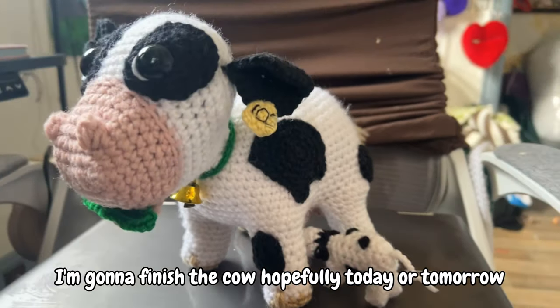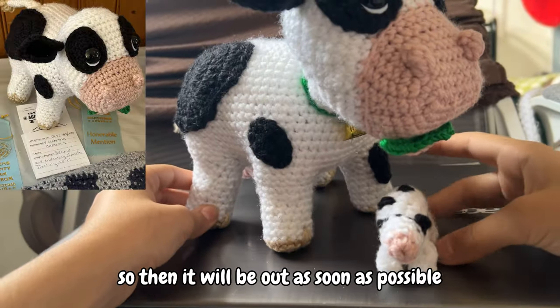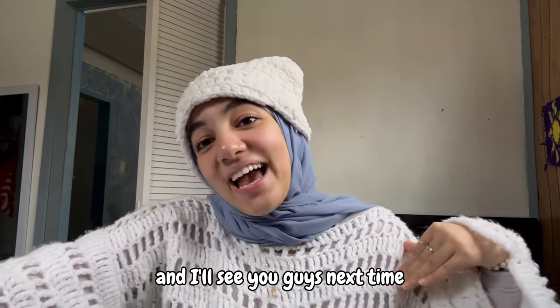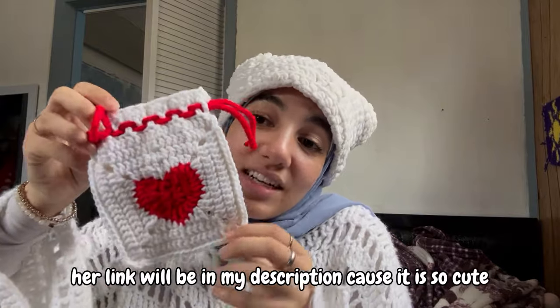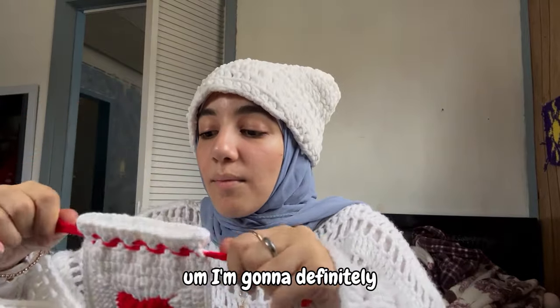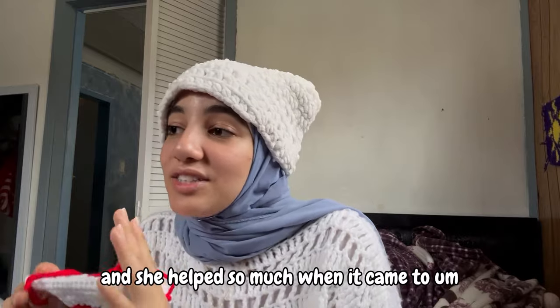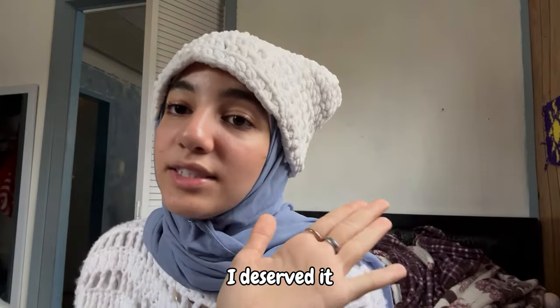I'm going to finish the cow hopefully today or tomorrow because I have to hand it in on Friday. I'll show you guys a little clip of that. I will start editing this now so it will be out as soon as possible. Thank you guys so, so much for watching — I hope you have a great rest of your day and I'll see you guys next time. Make sure to smile! Also I may have already spent $12 because I bought this little pouch from the other officer — her link will be in my description because it is so cute. I'm definitely going to use this for my little things. I bought it to support her. Her Instagram will be in the description — please go check her out, she was so amazing and helped so much at the club fair. And the other $5 I spent on boba as a reward. I deserved it!